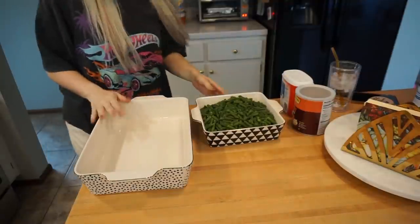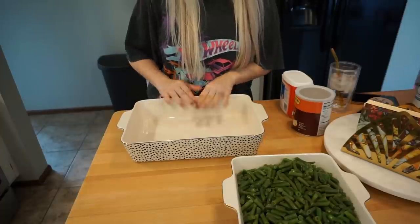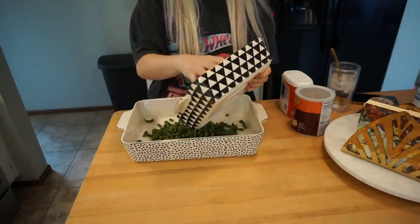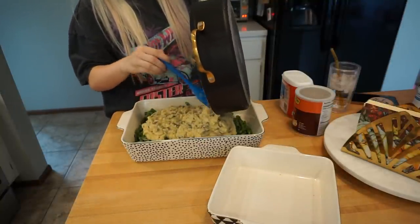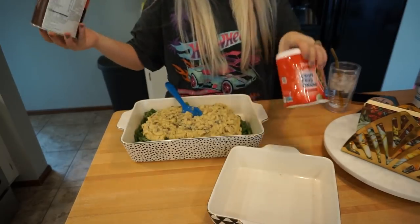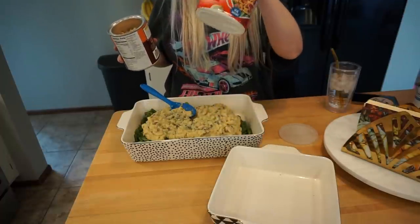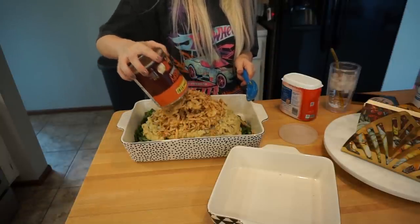Once these green beans are done, we're going to combine everything. The green beans are mostly cooked, so I'm dumping them into my gorgeous casserole dish, pouring the mushroom mixture on top, and then adding a whole can of French's fried onions mixed in — saving another whole can to put on top when I go to cook it.